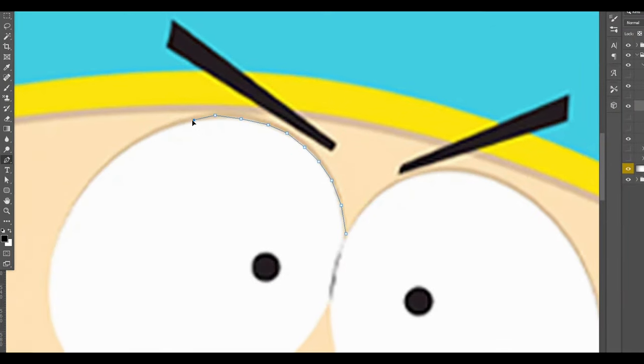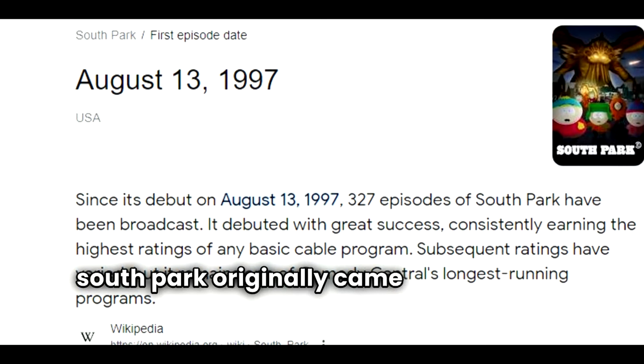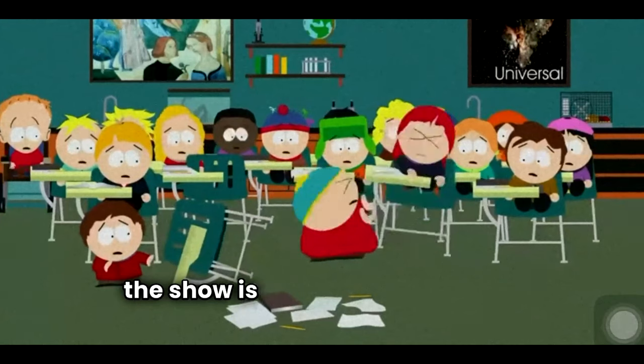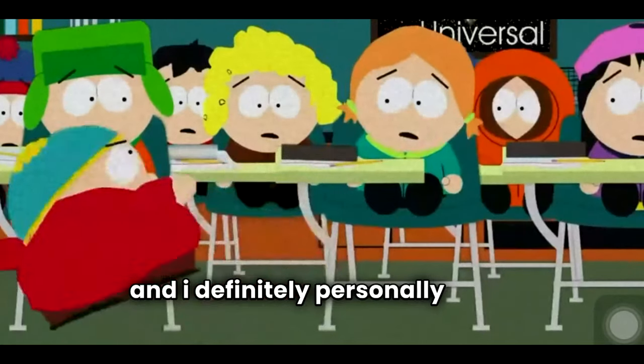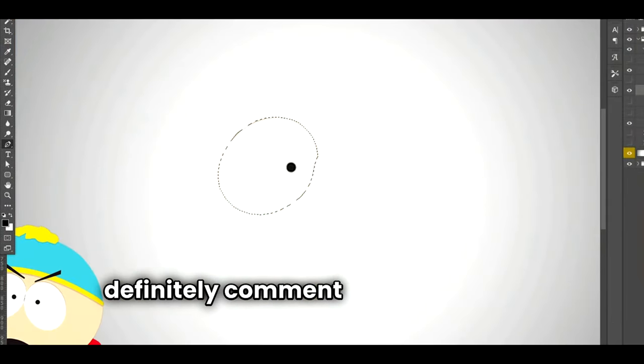We're starting with the eyes. While I cut those out to put onto the emoji, here's some backstory: South Park originally came out in August of 1997 — I definitely wasn't even born yet — but the show is still popular today. By 2024 the show has made over 300 episodes. Comment below if you like it.